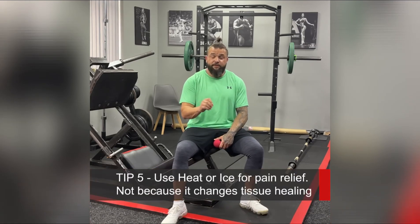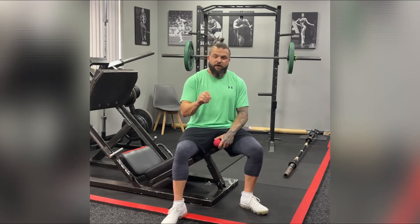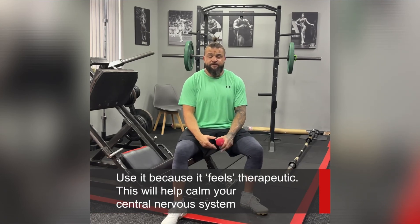As far as ice and heat are concerned, neither is going to heal your injury. We're not using them to decrease inflammation or increase blood supply because the penetration of ice or heat is only a few centimetres — it's not going to get down to the depths of your spine. Use whichever you prefer: if your back feels hot and inflamed, use cold; if it feels more like a muscular spasm, use heat. There are no hard and fast rules, and from a biological perspective it doesn't appear to make much difference to the healing process.